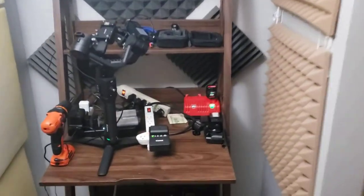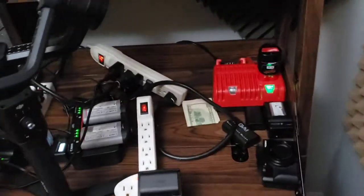Create your own charging station. If you're a videographer, a content creator, or somebody who has a lot of electric devices, this is for you.